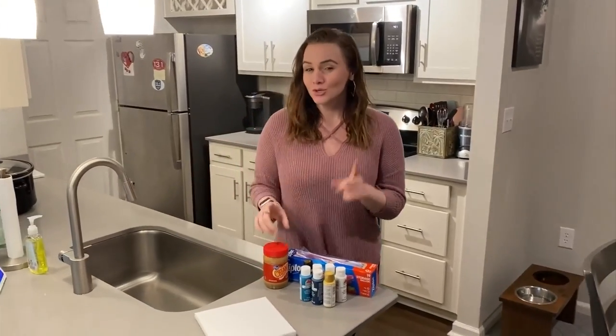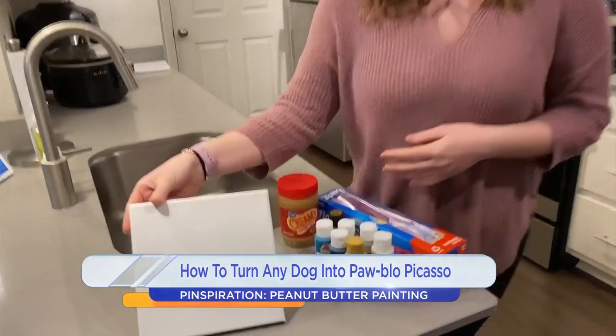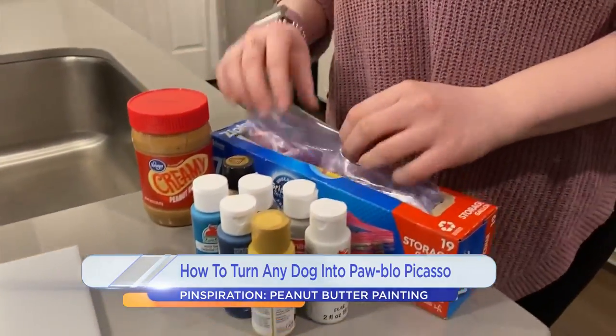Hello, we are here with an art project today, but you aren't going to be the artist — it's going to be your dog. You're going to need a canvas, some paint, and then here's where it gets fun.